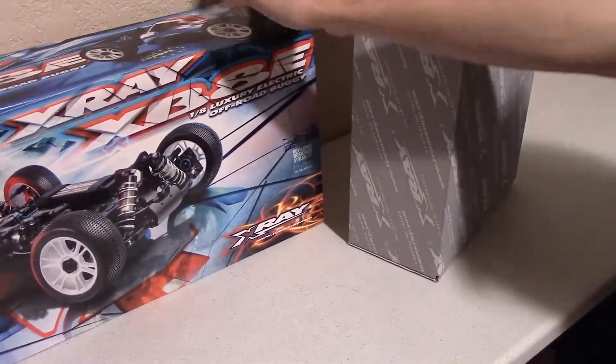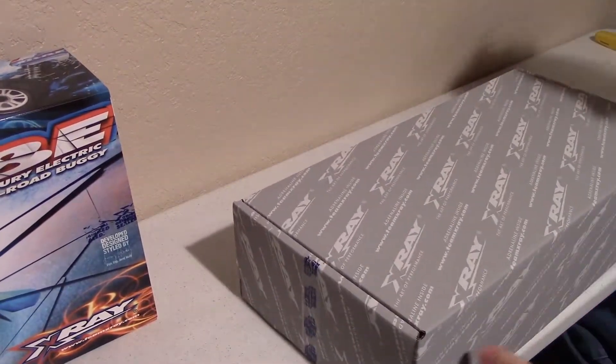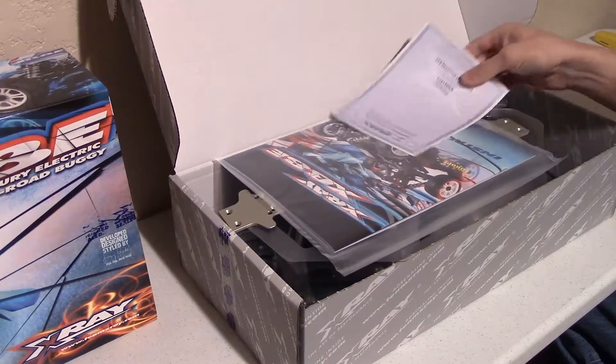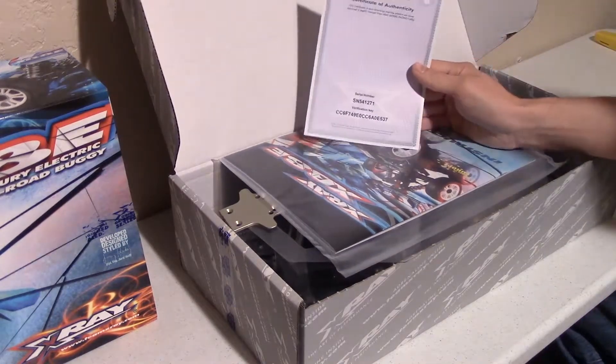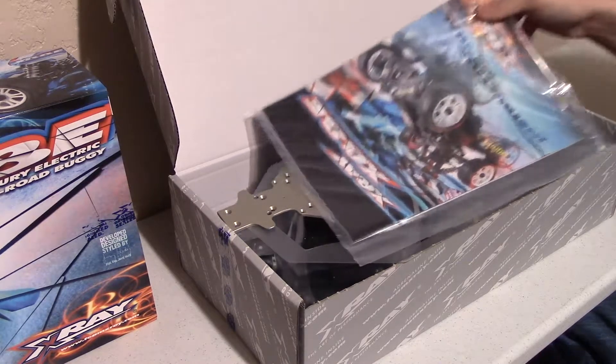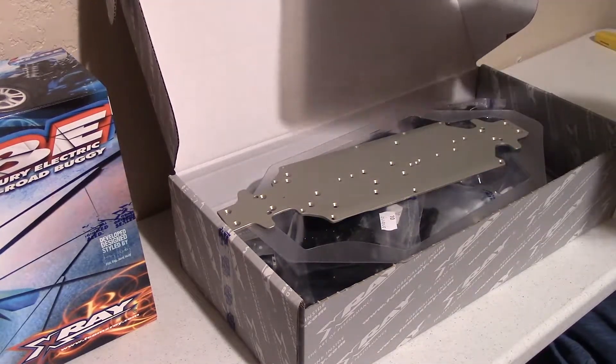I got this kit because I've had X-Ray in the past — I had an 808 E2010 spec converted and I really liked the quality of that car. I don't think I ever had a broken part on it at all. Upon further inspection at my local track, it seems a good number of the guys are running X-Ray, so I figured might as well. I was going back and forth between the Mugen NBX-7R Eco and this one, but I've had X-Ray in the past so I might as well get X-Ray again.